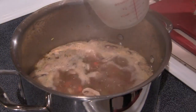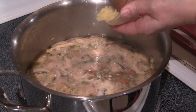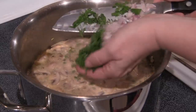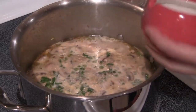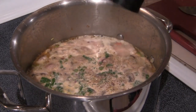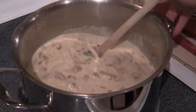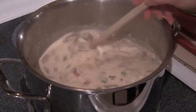Now that this is boiling, I'll add my heavy cream, my garlic, my shallots, and my herbs. I'll season it with some salt and pepper. I'll put this on medium-low heat and let it simmer for about 10 minutes.